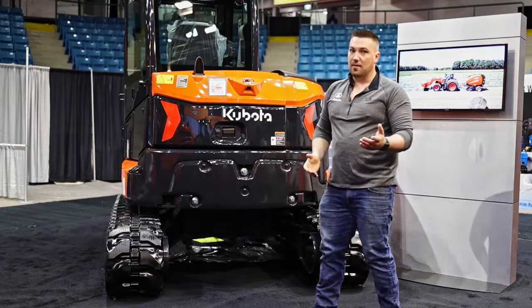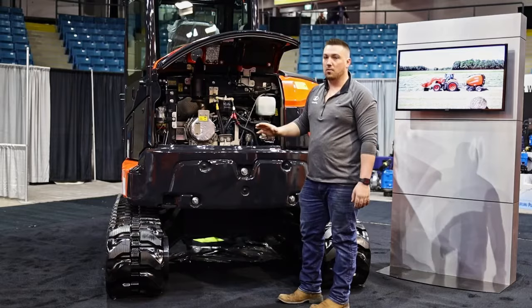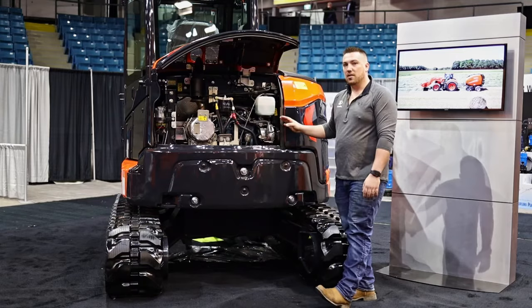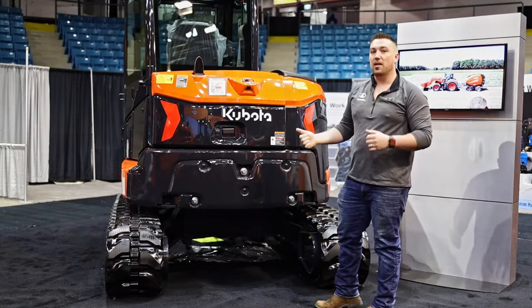Inside, you can tell with the new machines they have a lot more dark on them now versus the orange — it's a much sleeker, more modern look. Inside the back, as always, Kubota's been very good with this: you have all your filters right here, extremely easily accessible — your oil dipsticks, your antifreeze, everything is right here. You can do a lot of the maintenance yourself, have the dealer come to you, or go to the dealer. Having it all accessible like that is quick, and everyone knows that downtime's a killer.